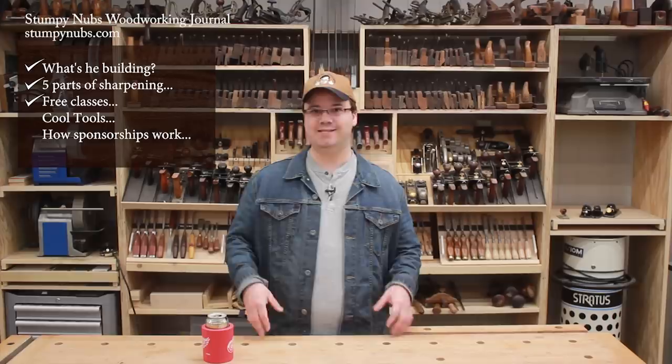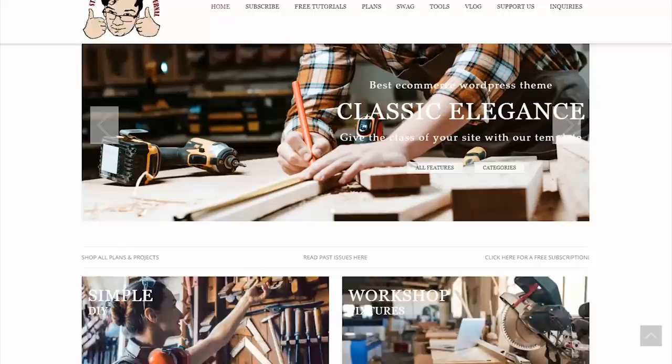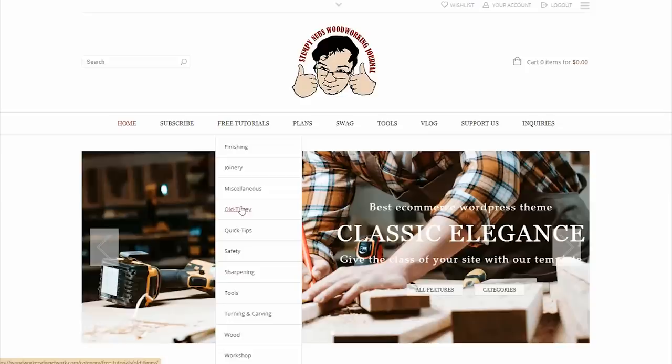Speaking of sharpening, we have a lot of sharpening videos that delve deeper into various parts of the subject, such as our stropping tutorial, our tutorials about diamond wheels, or the one we did about CBN wheels. We need a place for people to find these videos easily all in one place, and that's what we're trying to do with the new website. At the top of the home page will be a tab that says free tutorials, and under that a menu where all of our most useful videos will be organized by subject.